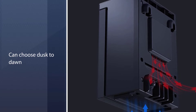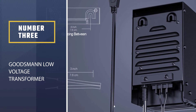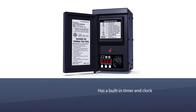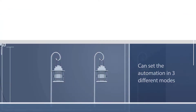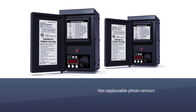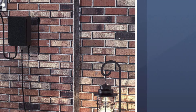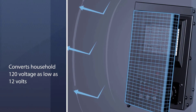Number three: Goodsman low voltage transformer. The Goodsman low voltage transformer has a built-in timer and clock that allows you to set the automation in three different modes. You can either select a certain time to turn off the lights or select a particular hour's time period from the given options. It also has replaceable photo sensors that operate under lighting conditions and can be replaced easily if damaged. This metal transformer converts household 120 voltage down to 12 volts, and its construction makes it much easier to install and connect with your lighting.